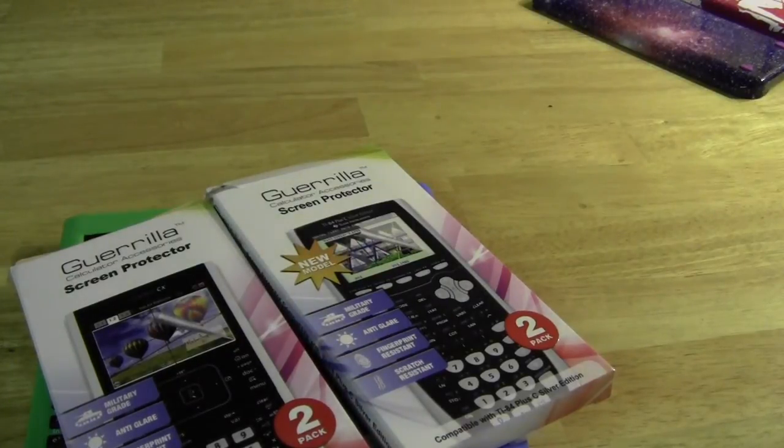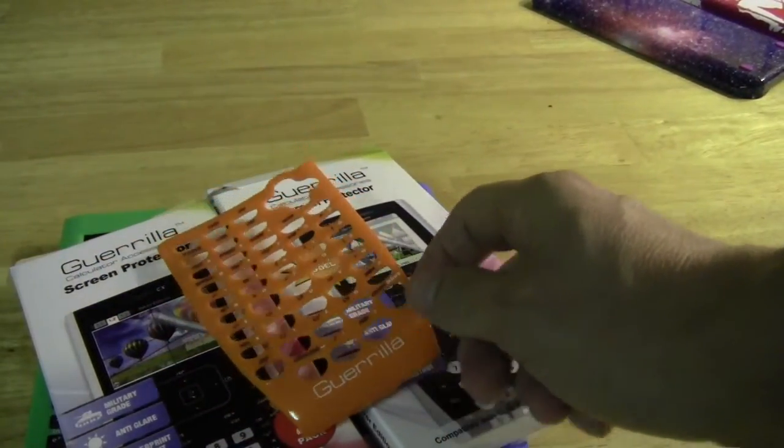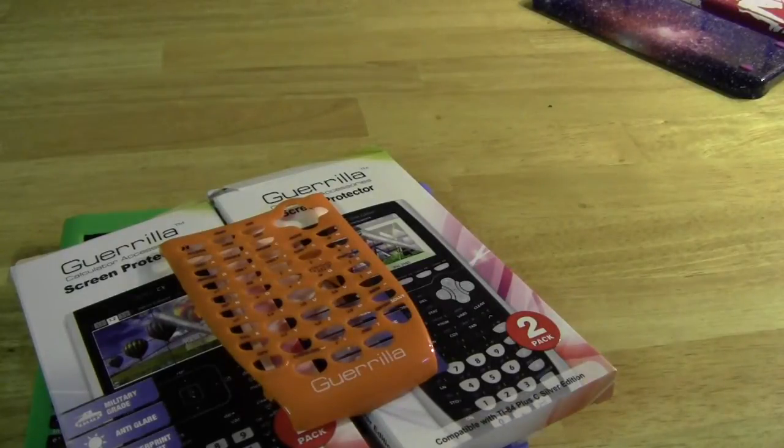If you've got an older model like a TI-84 Silver Edition, they also make these snap-on key plates that you might be familiar with. TI has actually made those for a while, but Gorilla is making them with some different colors.